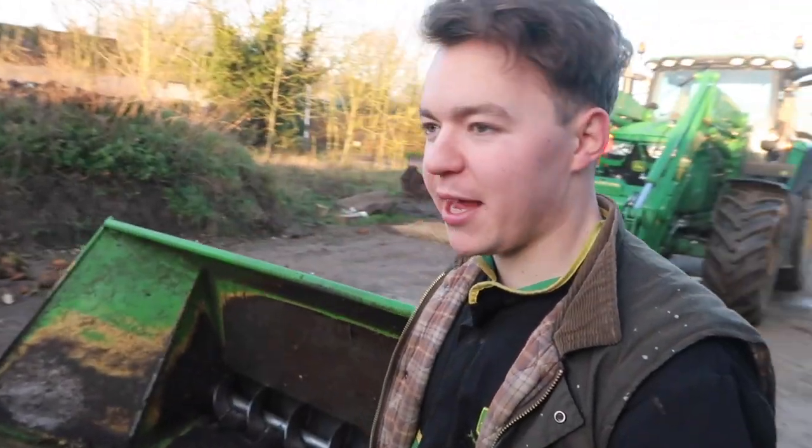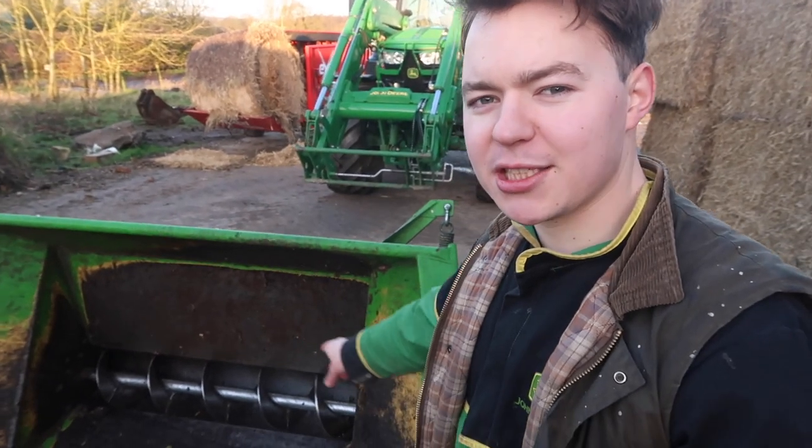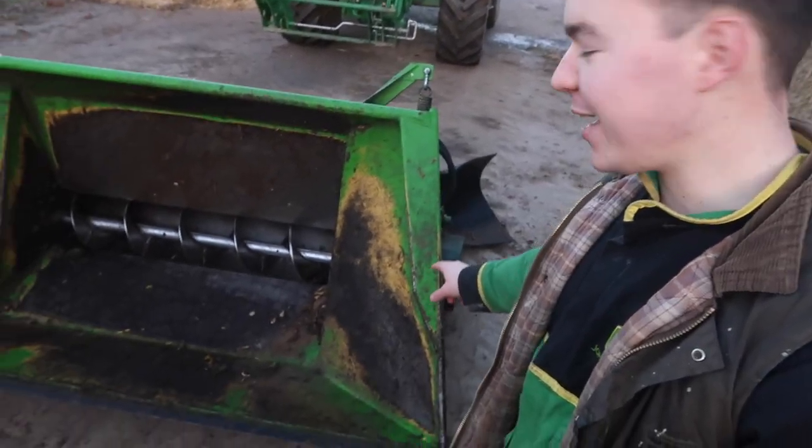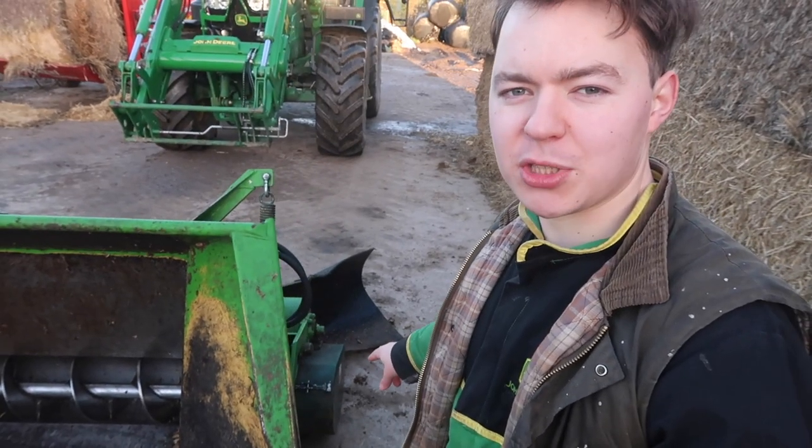So this is going to go into the bucket. There's an auger inside there which then churns the fodder beet to the other side. Hopefully you can just see — and then we've got a couple of rollers on the end which crush the fodder beet, making it edible for the cattle.